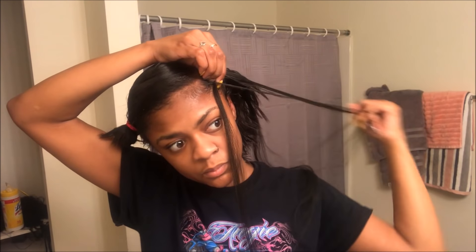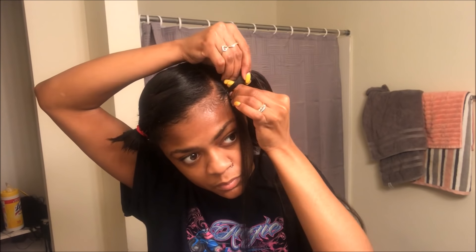So I'm just going to continue to do that all the way back until I run out of hair, and you're going to see that.